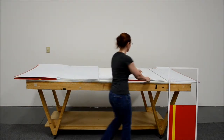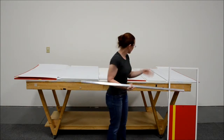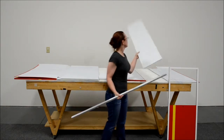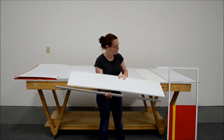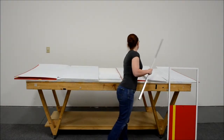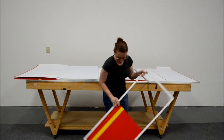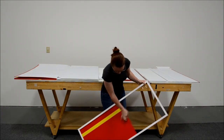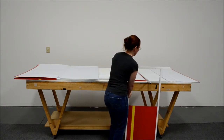Next you will find aluminum bars, which are the shelf supports for the shelves. Then you will have the shelves, which are the thicker plastic. Next we have the storage frames, which go on the back bottom of the display. And last but not least, we have the signs.